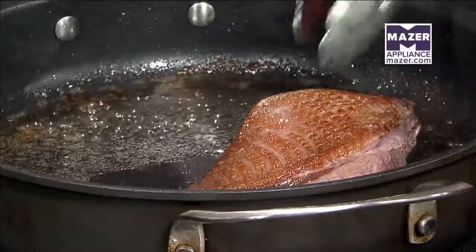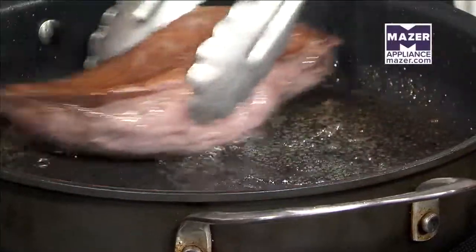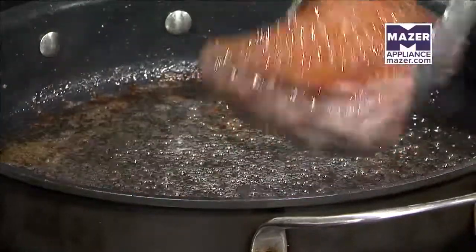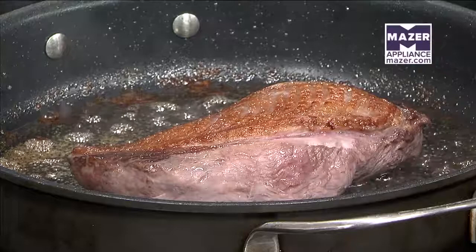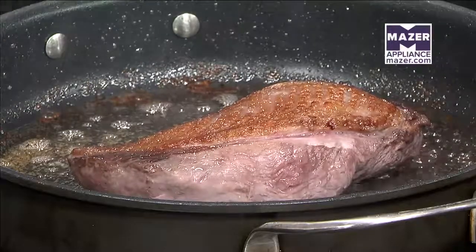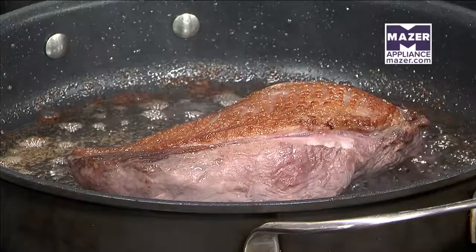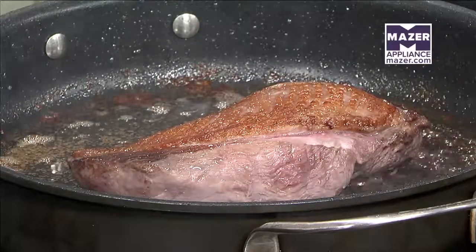Once we have that nice crispy skin, we increase the heat to about medium high and turn it over. As soon as the muscle side starts to turn brown a little bit, we put it in a 350-degree oven for about four minutes, which gets you medium rare. About six minutes will bring you to medium or medium well. We can go medium rare with duck because it doesn't carry the bacteria that chicken does, so we don't have to worry about that. When you taste it, it'll have a grainy, nutty, almost beefy flavor rather than tasting like chicken.